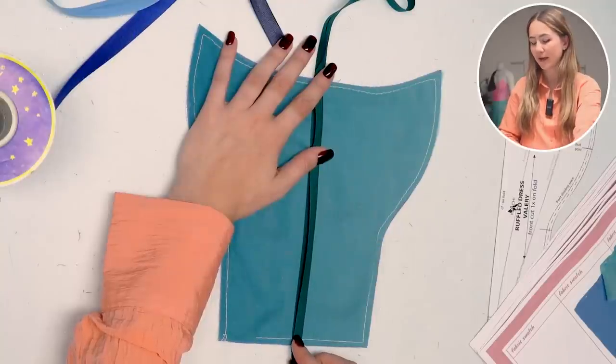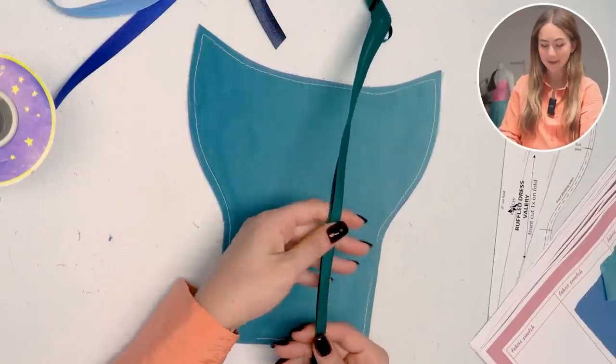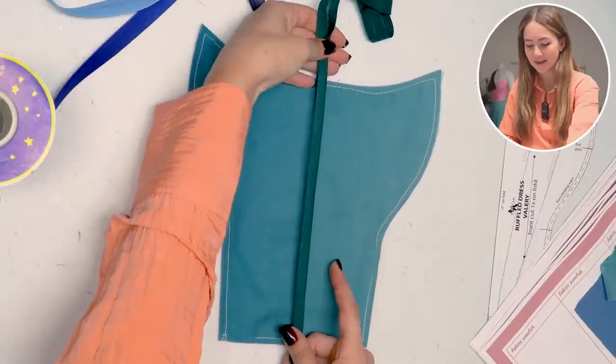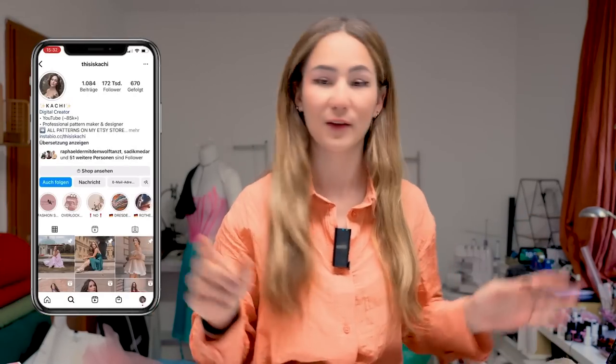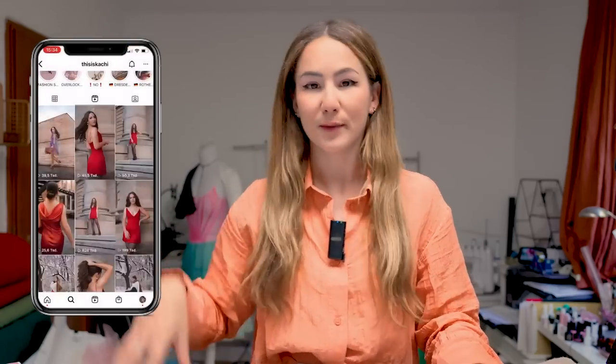I hope I have enough bias binding because I didn't make this myself — I bought it, so I have a limited amount. Hopefully there's enough. Next time, if you want to be involved in any of my design decisions, go ahead and follow me on Instagram because in my stories that's where I'm doing all of this stuff and you can decide with me what to do for my next project. Link is in the description down below.